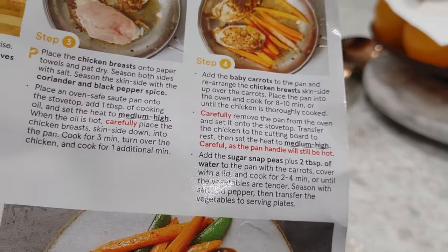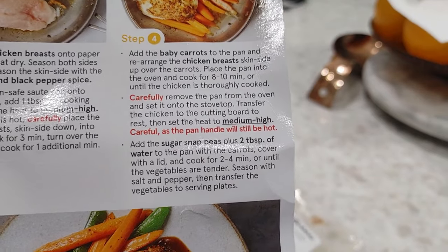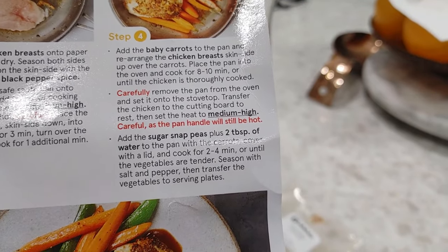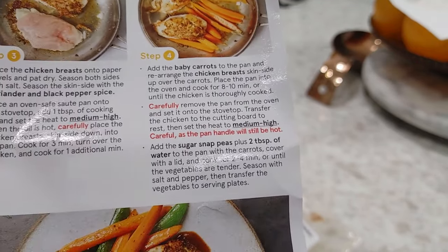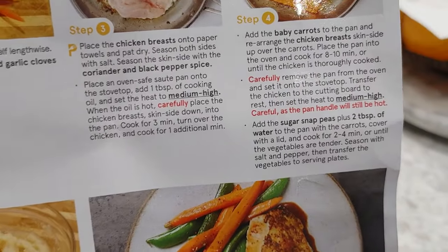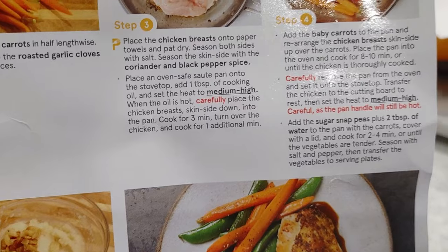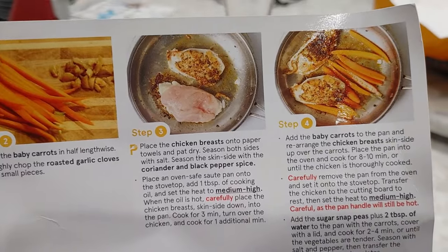Let's see what else we're supposed to do. Carefully remove the pan from the oven, set on top of stovetop, take out the chicken to let it rest, then add the sugar snap peas and water. And for the final step, we prepare our mashed potatoes. So we're basically just waiting at this point — I'm going to go for eight minutes on the timer and then we'll come back.